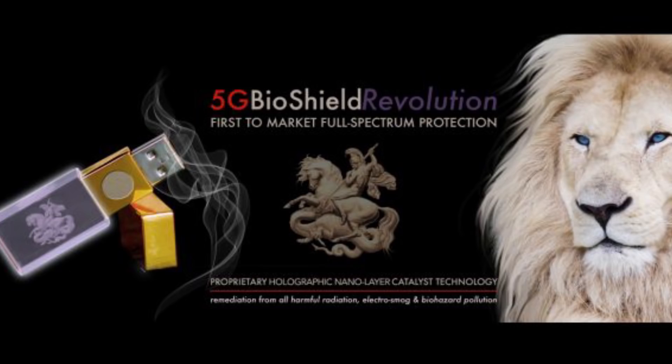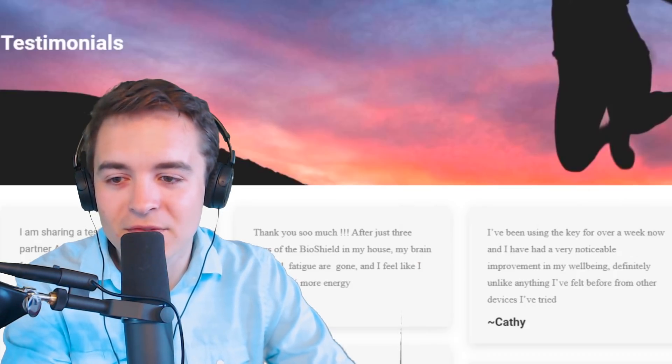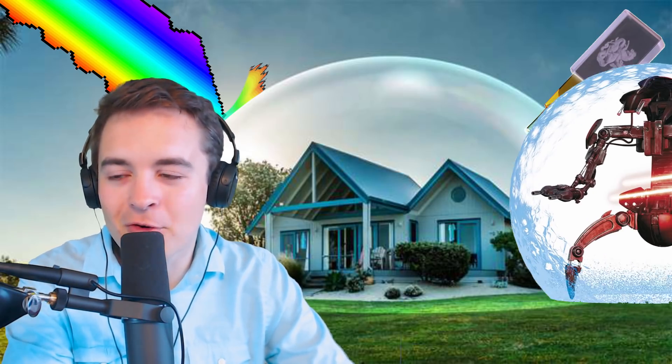Today we're talking about 5G BioShield, a website that recently popped up calling itself the first to market full spectrum protection. This thing only has 128 megabytes in the USB, comes in at a price of 283 pounds or roughly $300, making it the world's most expensive USB per the amount of storage you get. But that's not really why people are buying it — and people are snatching this thing up left and right. The real reason is they claim to prevent 5G from touching you using force field technology.